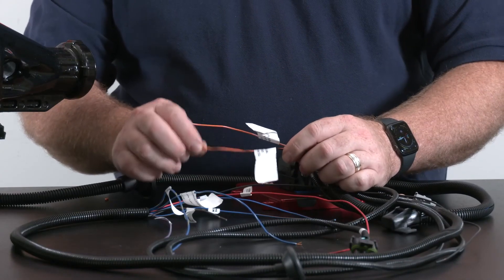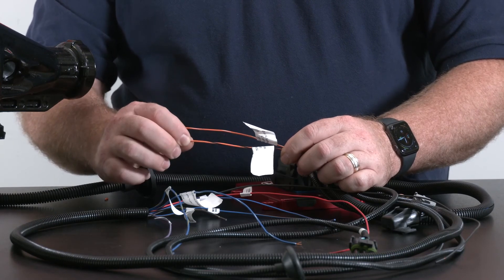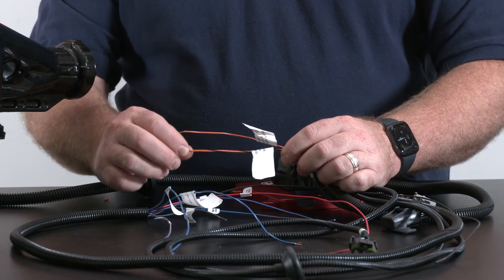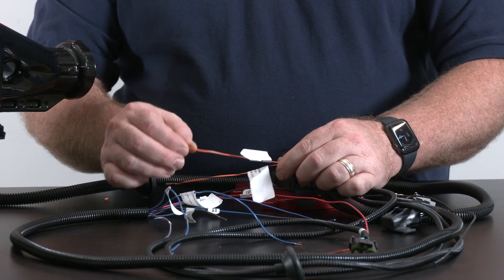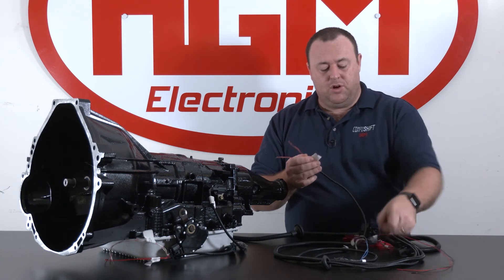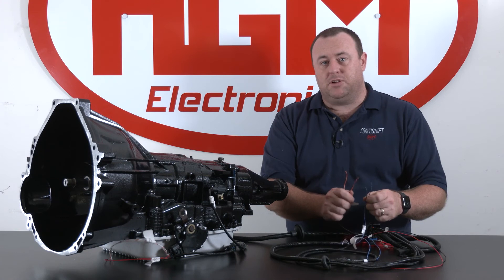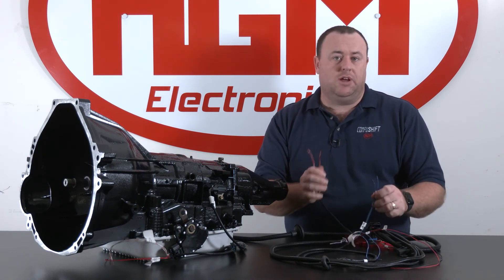Our TCC manual switch wires are orange with black for your TCC switch, connected to ground momentarily, and orange with white is our TCC LED indicator. In some cases the mode switch wires and the lockup wires can be run to the same switch in a double momentary configuration, or they can be run to completely separate switches in different locations.